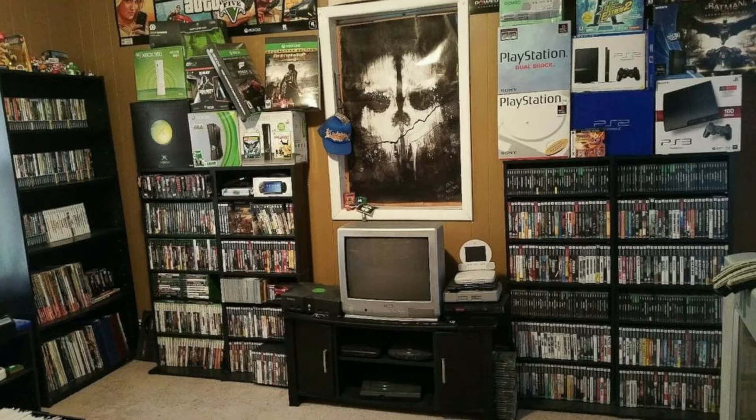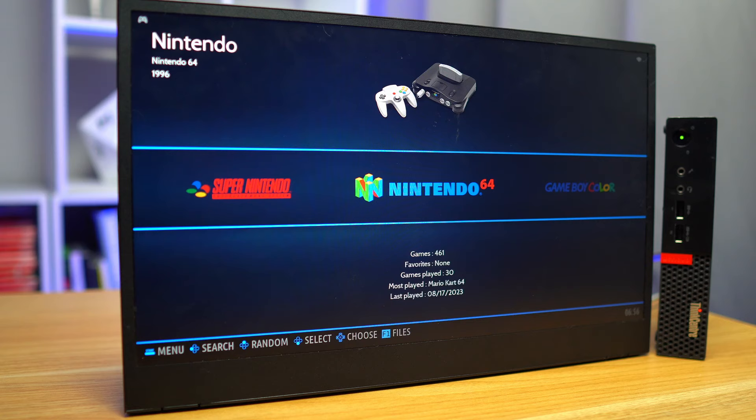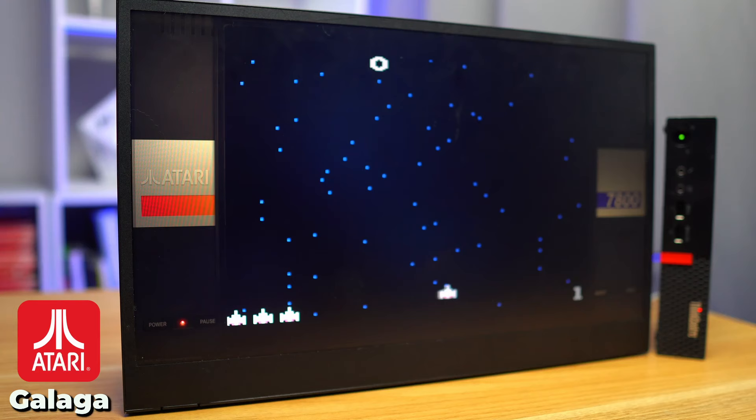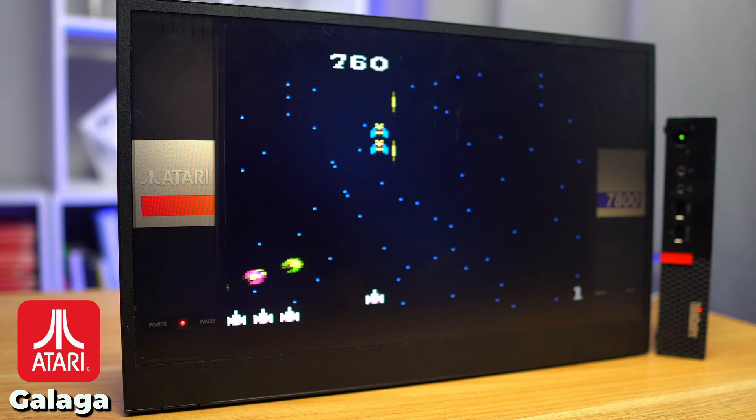I don't want to do a full guide on how to install Batocera — there are tons of them on YouTube already, and it's essentially the same as any operating system. I've already added my game library to the drive, so let's test out the performance. I've got a little bit of everything on here, including all the Ataris, NES, SNES, Game Boy, and all the way up to GameCube, Wii, and PS2. All of the ancient games like Atari run perfectly fine — you can play these on a calculator these days, so I knew they'd run just fine.